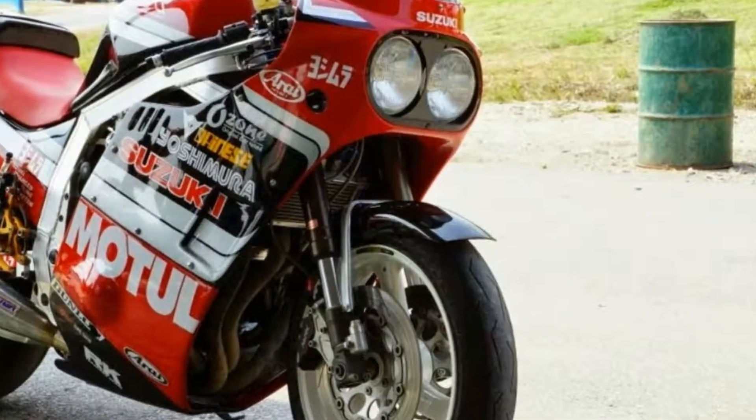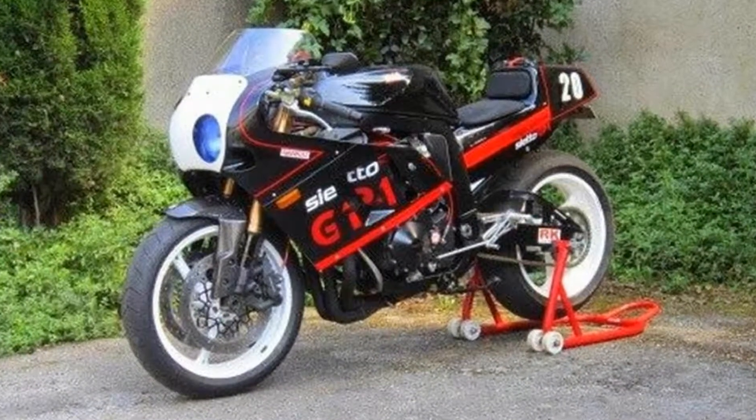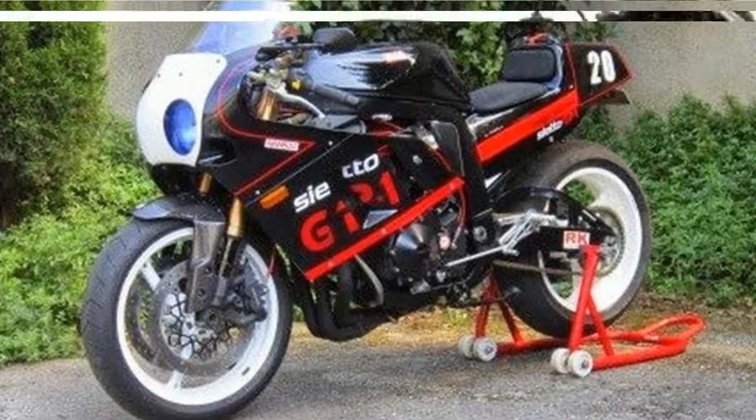We've included pillion pegs, but in the interest of aesthetics and discouraging passengers, we've left their seat pad at the warehouse. Oops!